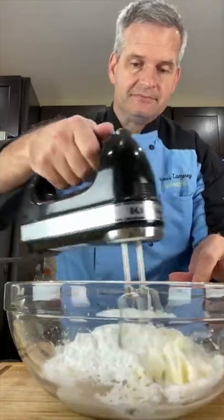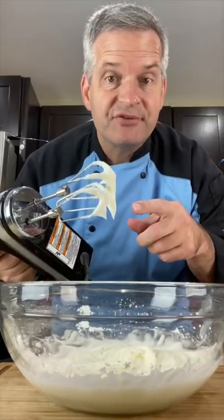Then just mix. And that's it — that's your filling for your macarons.